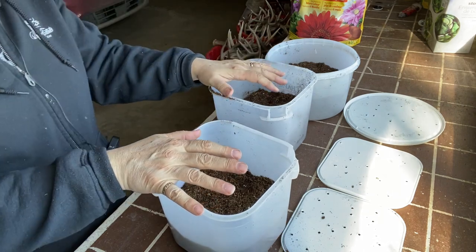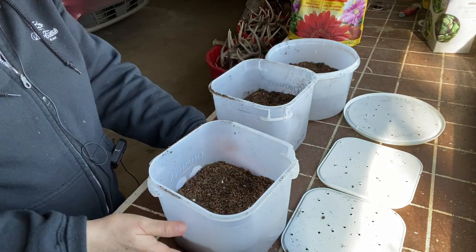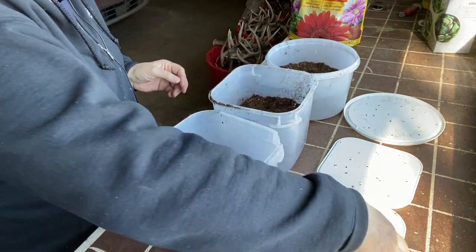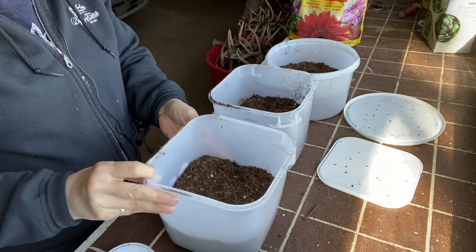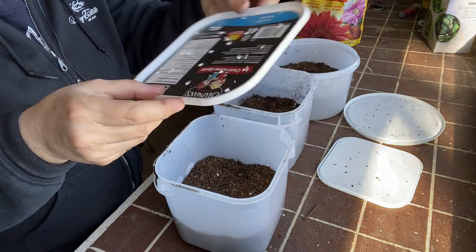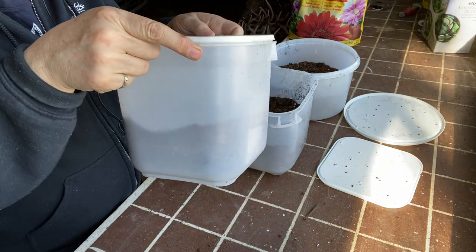I want to try starting a few cool weather crops and I'm going to be using ice cream pails instead of milk jugs. I have three prepared here already with my soil. I got holes drilled in the bottom and a bunch of holes drilled in the top of the lid. I'm very curious to see if this will do as well as a milk jug.